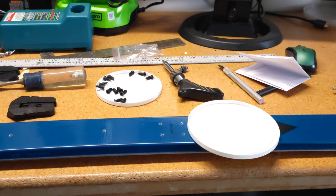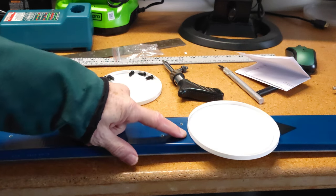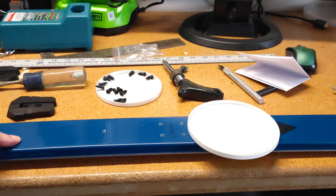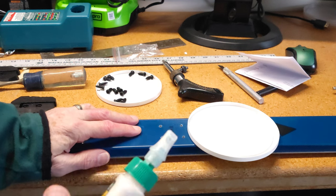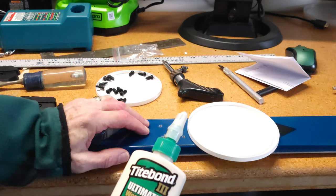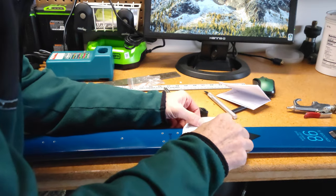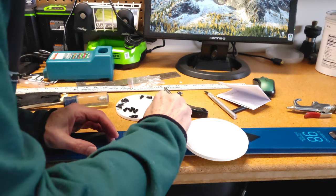When screwing your binding into your ski you should always use glue. It provides a good seal — you don't want any water getting into these holes. The core of this particular ski is wood, and if water finds its way into the wood core it'll eventually rot and break. There's a lot of controversy about what to use: some people use epoxy, which binds well. I like to use a waterproof glue — this happens to be Titebond III. All I do is take a toothpick and coat the inside of the holes.